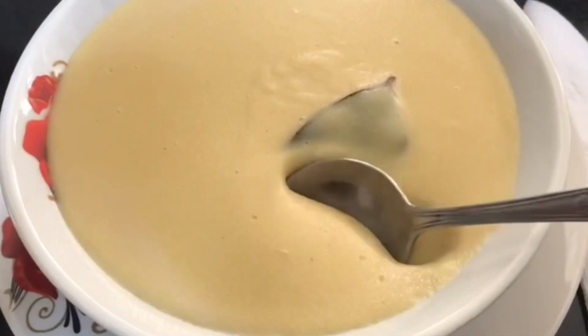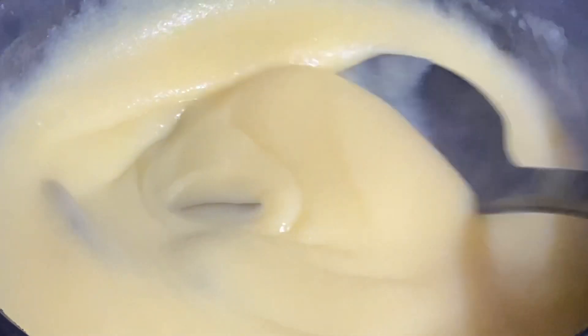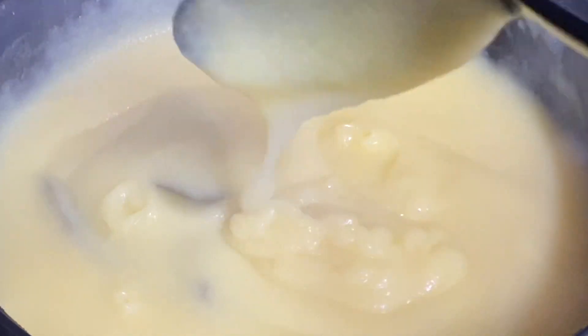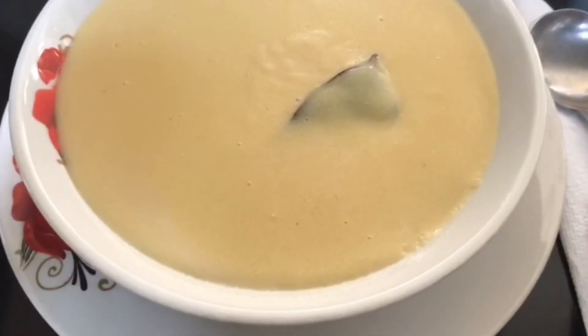Hi everyone, it's Raquel of Raquel's Caribbean Cuisine and today I am going to be making a creamy pot of cornmeal porridge. This is definitely a comfort food — rich, smooth, creamy, quick and easy, and so absolutely tasty.